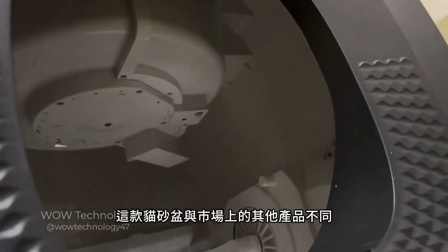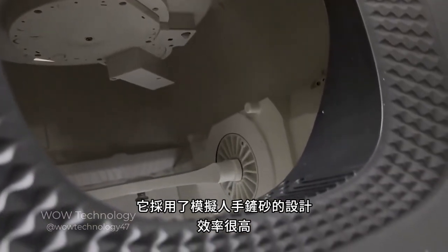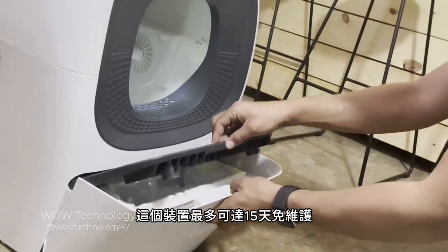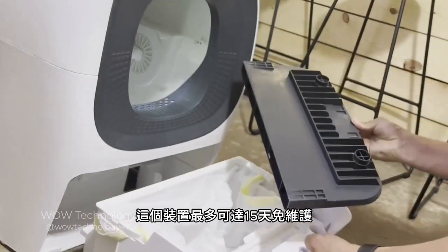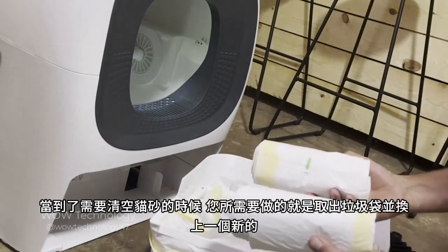This litter box is unlike any other on the market. It features a human simulated scoop design which is highly efficient. The device can go maintenance-free for up to 15 days, and when it's time to empty the litter, all you have to do is remove the liner and put in a new one.